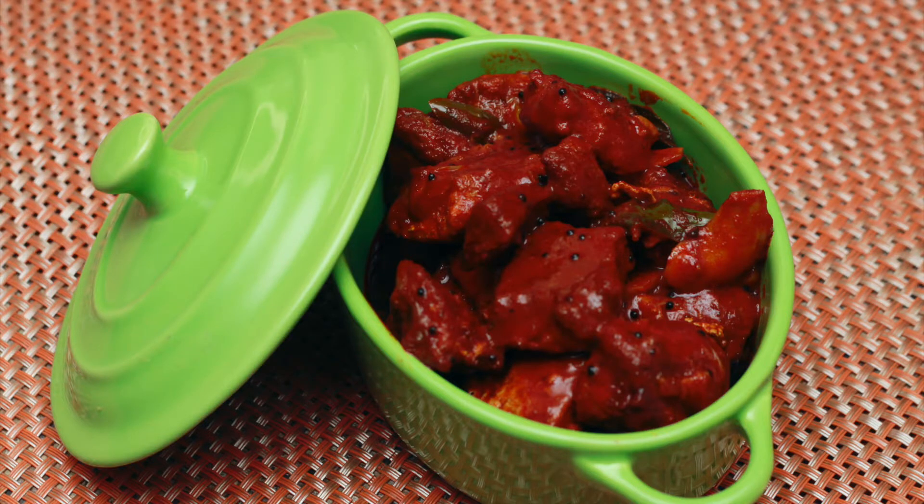Mine usually lasts only a couple of days because we end up having it with every meal. This fish pickle goes perfect with steamed rice and is sure to bring back memories of home.